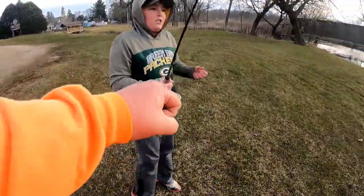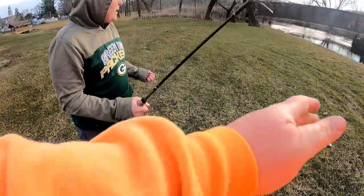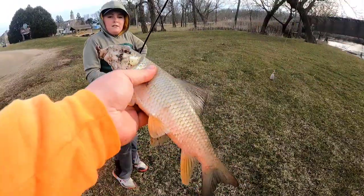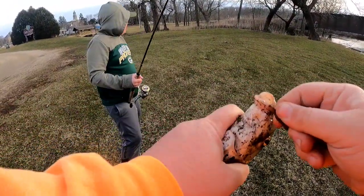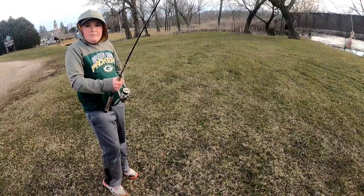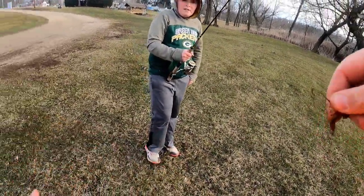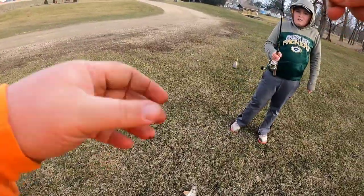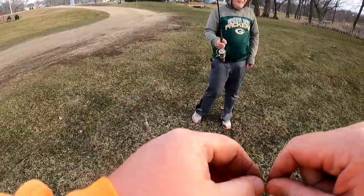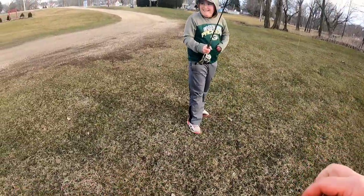Nice job! I literally just let it sit there for a second, then picked it up and reeling started — and then it just hit it. It's got bigger scales — that's a cross or a red horse sucker. Red horse suckers have bigger scales. I can still use the worm. Use the cross or the sucker and red horse. All right, looks like we're eating sucker tonight.